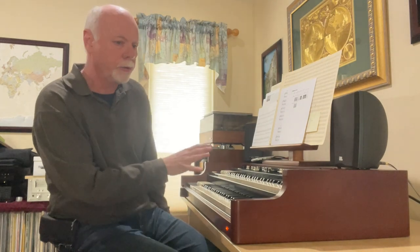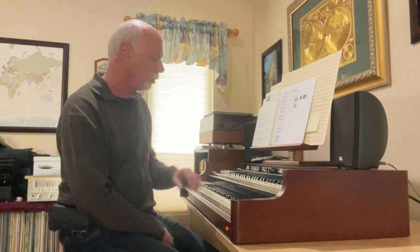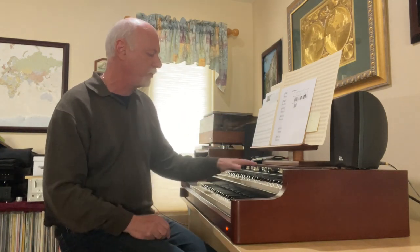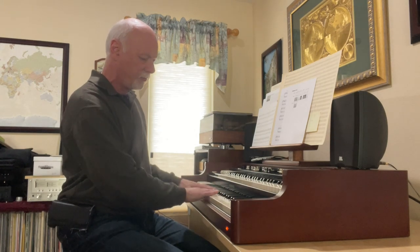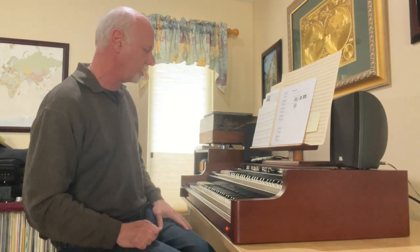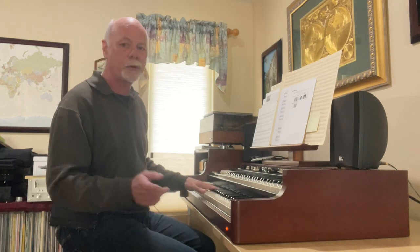We're going to start with the sounds available on the lower manual. On a two-manual pipe organ, I typically look at the lower manual as the great manual and the top manual as the swell manual. One thing not available in this configuration — on a typical pipe organ you would have the ability to couple the swell to the great, but the XK5 does not include that feature. You have nine tones available on either manual that you can mix and match. On the lower manual, sound number one is the deepest tone: a principal 16-foot stop.